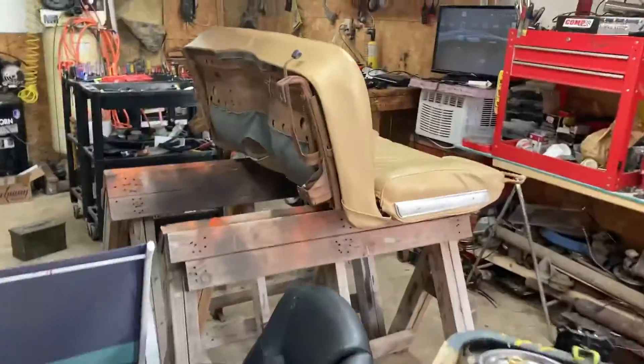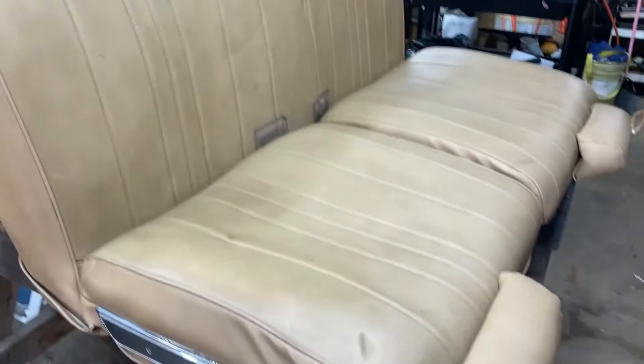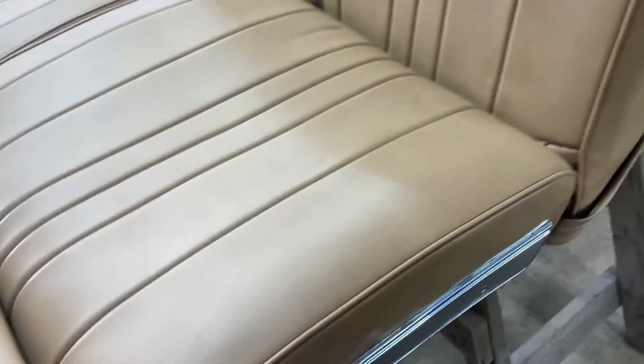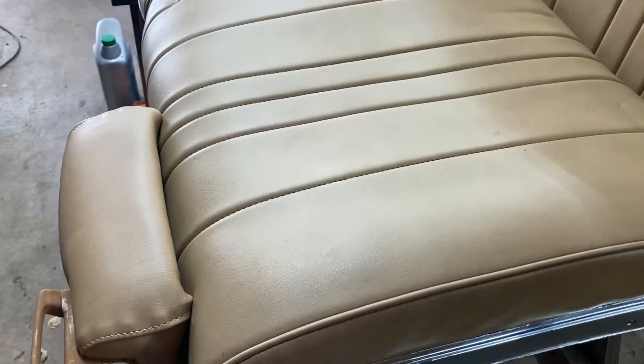We got a new seat for it — I don't know if you guys have seen the new seat. We got a bench seat for it, guys, and it is nice too. There's not one rip in it. They cleaned it up really nice. We got the seat belts for it, and we just gotta go take it out of the car. I think this is an '88 El Camino — I think that's what this came out of. They made nice stuff back then. The seats raise up and that's what we were looking for — it's awesome.